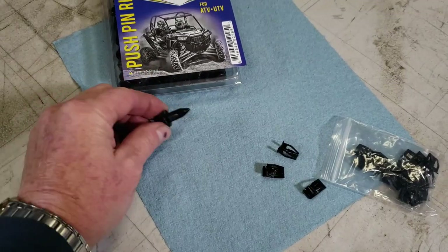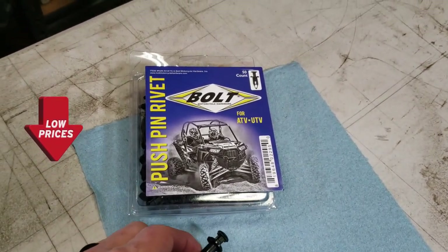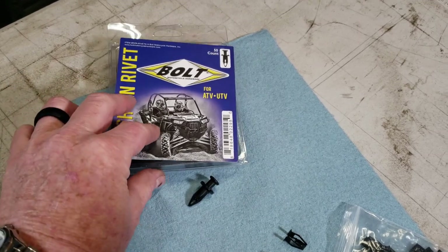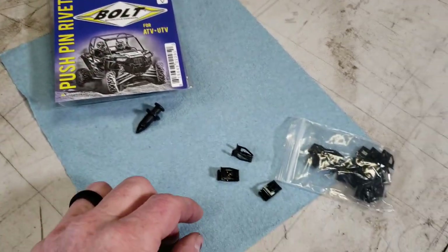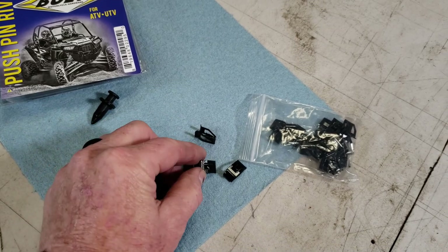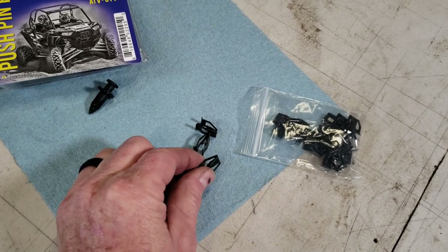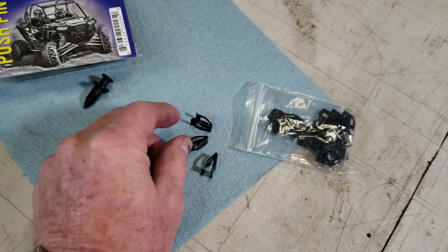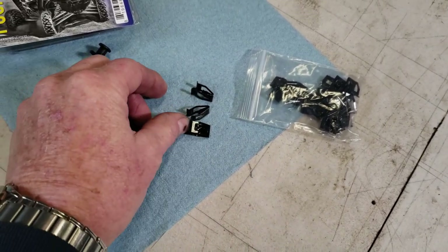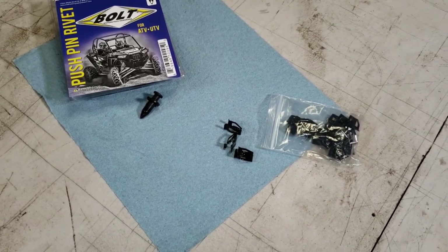First off, get yourself a pack of these push pin rivets — I got a pack of 50, they're cheap. You'll want to replace any that were stressed out, lost, or ripped away. Also harder to find are these little metal tabs. With help from my friend Paul, I found a specific part number — they're dashboard clips, universally used, not specifically a side-by-side part, but they are metal. I lost a couple on that gray body panel.